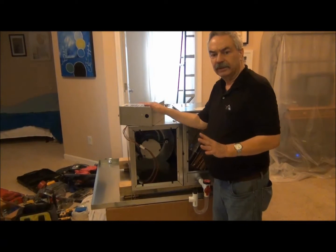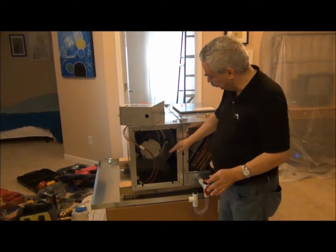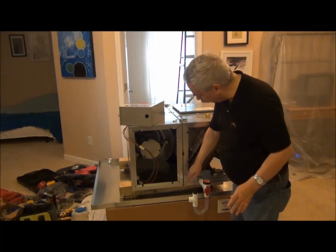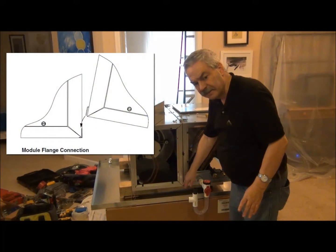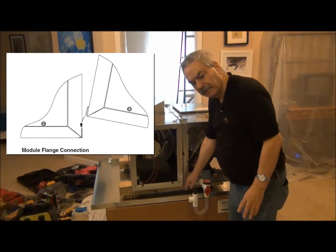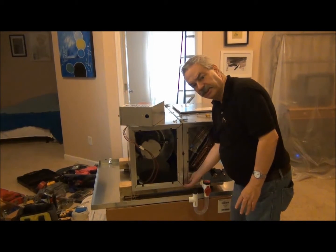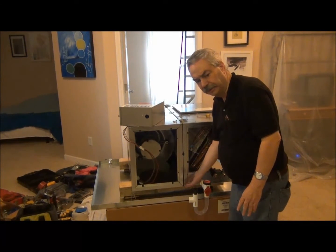We'll talk about the control later when we have the air system up and running. So again, that's your inside unit. You can see a little bit better in this shot how we have the lip at the bottom of the blower module that fits into the flange on the coil module.